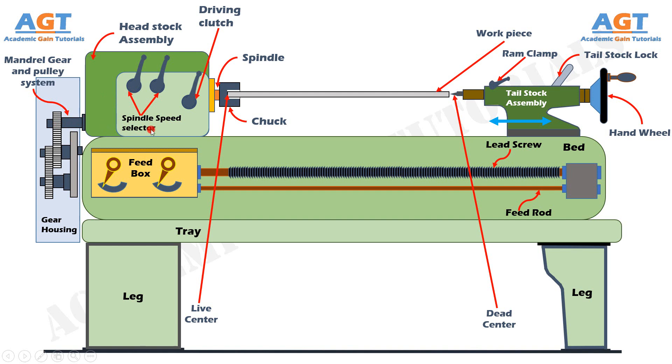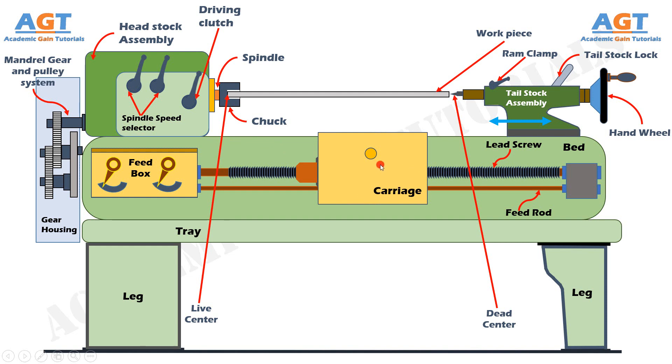Then comes the carriage. The carriage is used to support, guide, and feed the tool against the job when machining is done. The carriage holds, moves, and controls the cutting tool, and gives rigid support to the tool during operations. It transfers power from the feed rod to the cutting tool through the apron mechanism for longitudinal and cross feeding, and simplifies thread-cutting operations with the help of the lead screw and half-nut mechanism. The carriage is formed of five parts: saddle, cross slide, compound rest, tool post, and apron.